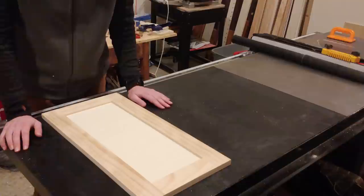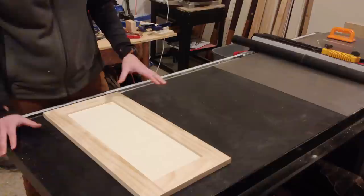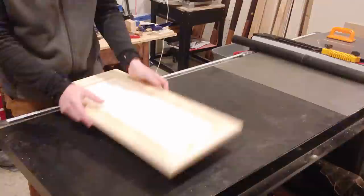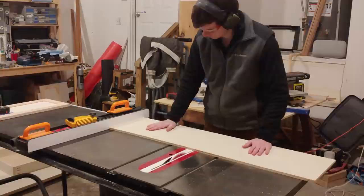Now we've got to make the doors and the drawers. For a shaker style door, you're normally going to have a ¾ inch frame that goes around with a groove cut on the inside and a panel that sits inside. That would have been a little harder to build, so instead I've taken a piece of half inch plywood, added trim around the front, put edge banding on it all the way around, and sanded it down so it looks seamless. I wasn't sure this was going to work out, but I'm really happy with how it turned out.